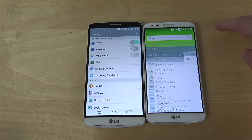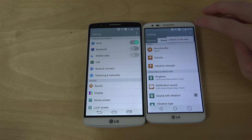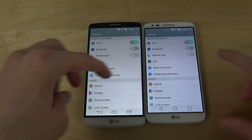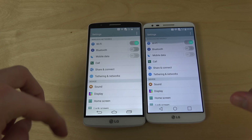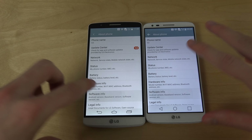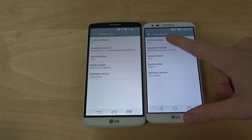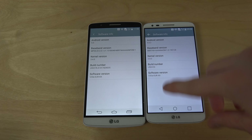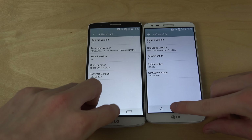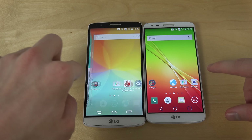Let's just bring up Settings here. You can see how Settings look different — maybe we can change to the same list view on both. If you go down to About Phone and Software Info, you can see here Android 5.0, and here we actually have Android 5.0.2. That's kind of interesting, and that might be why it seems to be running very, very nice on the LG G2.